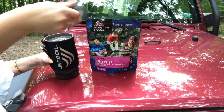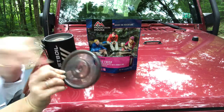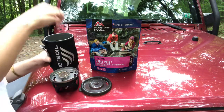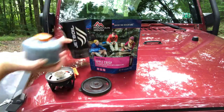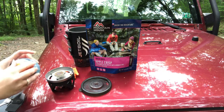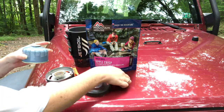It is a cook system. You have your lid right here. Now the only thing I do with the Jetboil is boil water. It's the only thing I've ever used it for, and I'll tell you what, I love it.